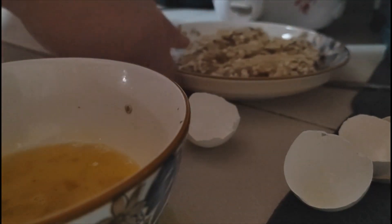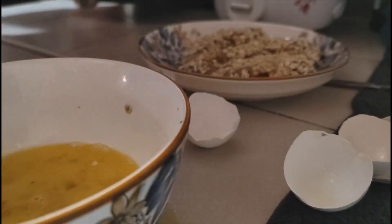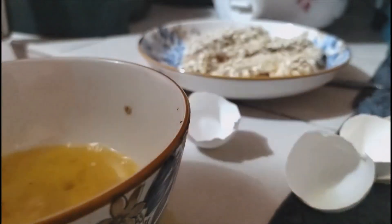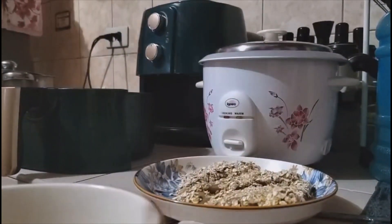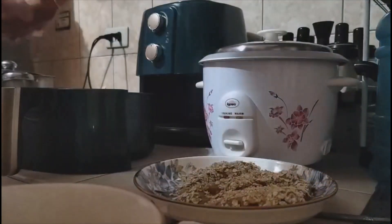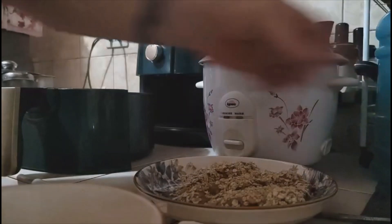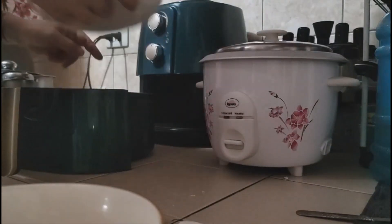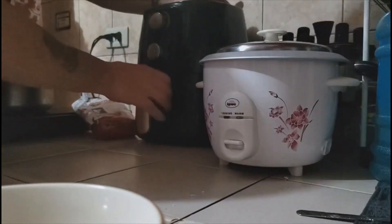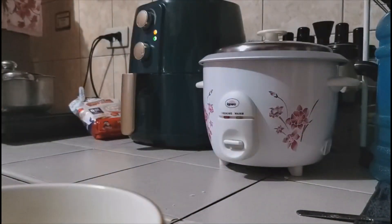Now we're going to put it in the air fryer. I have these little paper liners. There you can see the air fryer. I'll get my canola oil spray — running very low. Now I'm going to put my chicken breasts in the pan, turn it on 180 degrees for 15 minutes, and let's check on that when it's done.